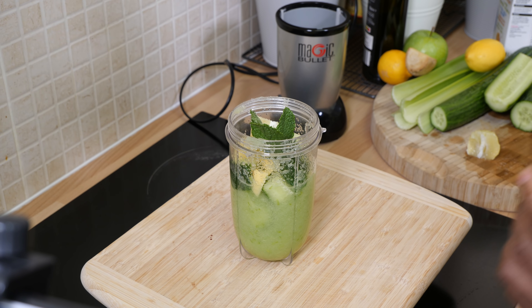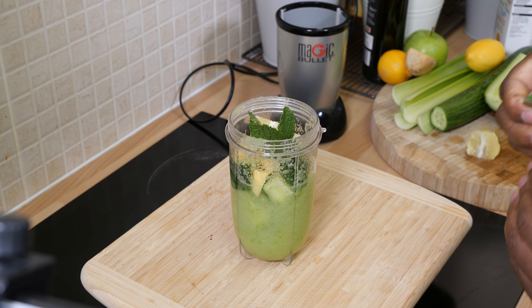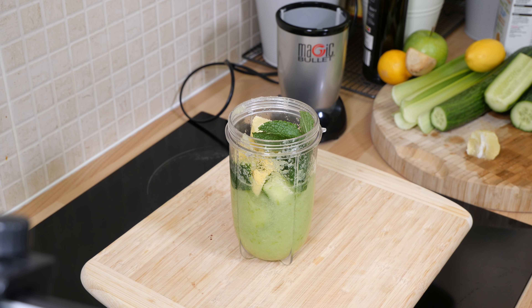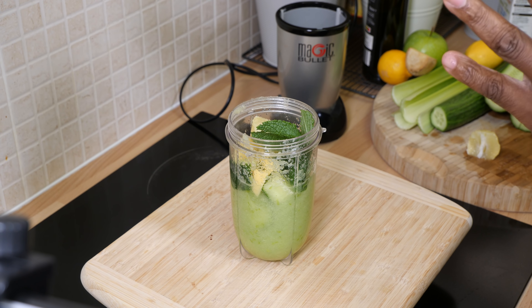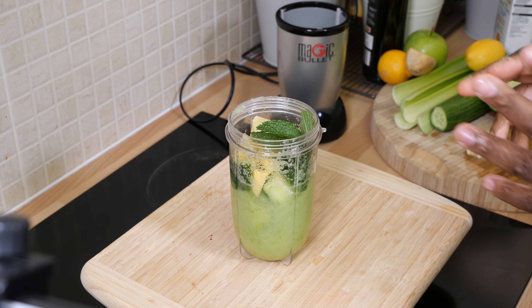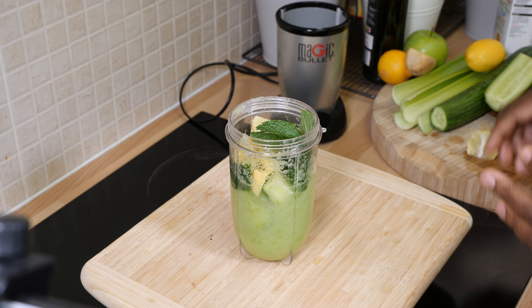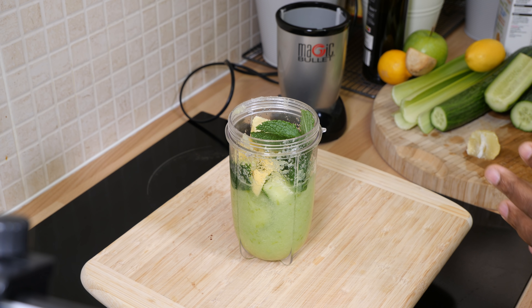It's still spring but the weather is changing, it's coming up to summer and you want some ideas to make things at home. This is where it comes in handy from Chef Ricardo. This is going to be very easy and simple for you guys to make. The drink is: celery, ginger, lemon, apple, and cucumber — and it is fantastic and amazing.